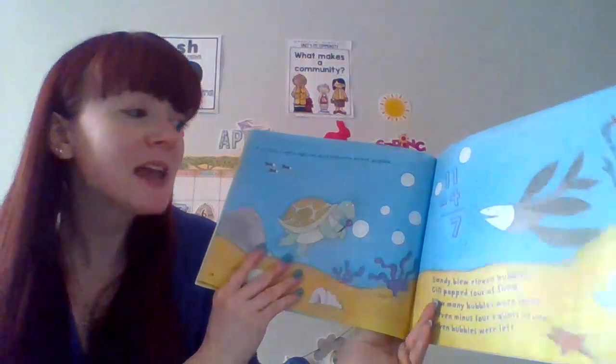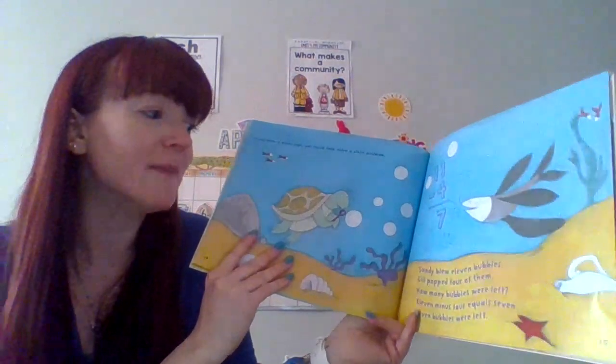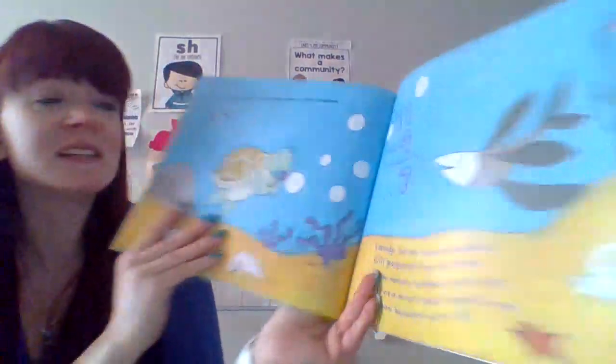If you were a minus sign, you could help solve a story problem. Sandy blew 11 bubbles. Gil came and popped 4 of them. How many bubbles were left? 11 minus 4 equals 7. 7 bubbles left.